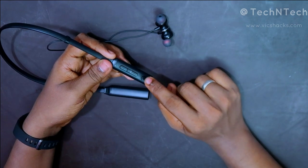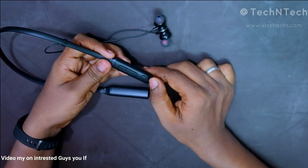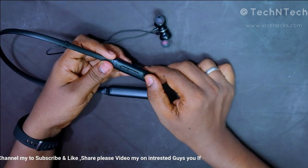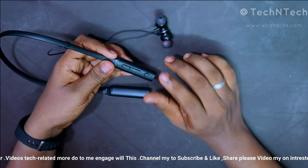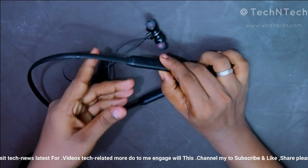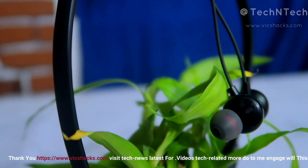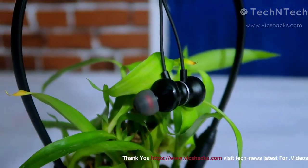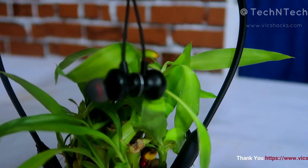It supports Google Assistant or Apple Siri activation directly from the earphone by double-tapping the power button. The dedicated call button also acts as a power button — long press it to switch the earphone on or off. Overall, the Firebolt Bluetooth wireless earphone is designed ergonomically with a matte black finish and strong magnetic lock support.